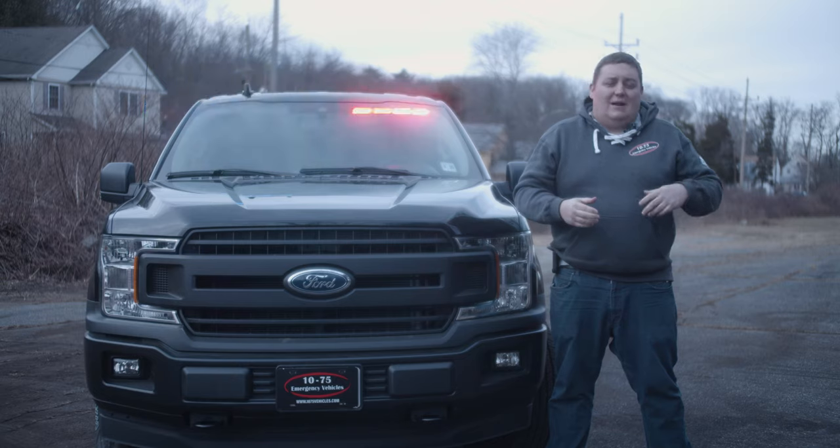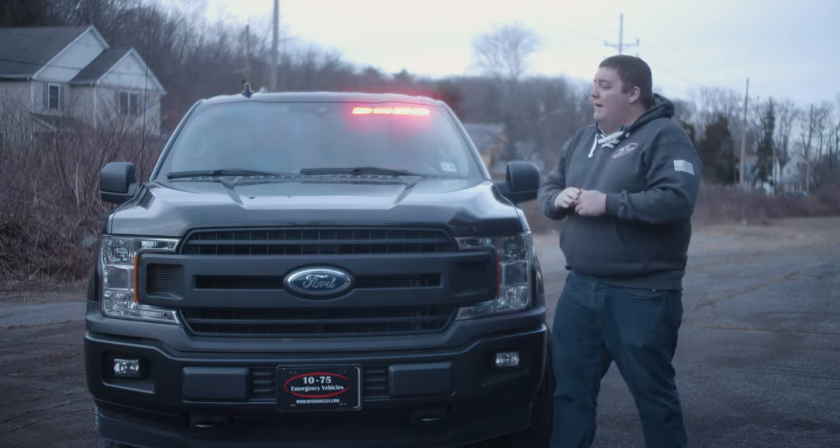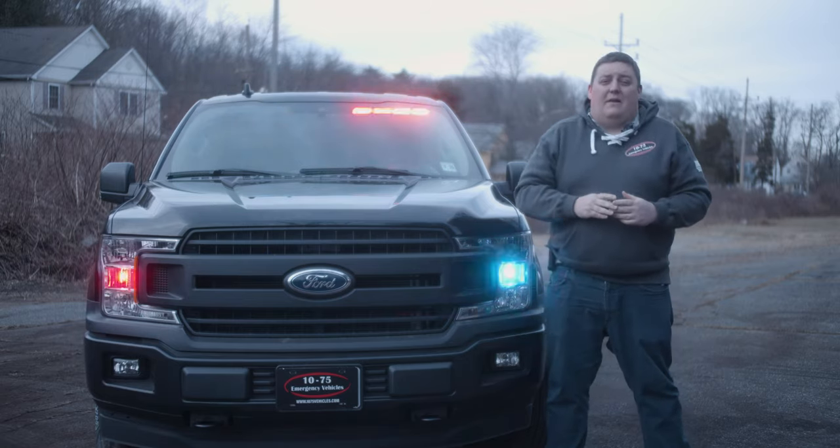It works great to help us down the road with adding anything to the vehicle or making adjustments for the customer. In the front windshield we have the Sound Off Signal interior enforcer light bar.